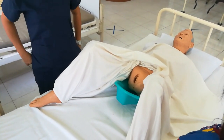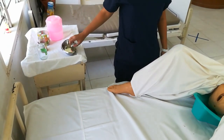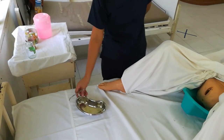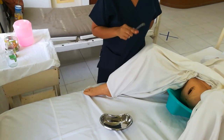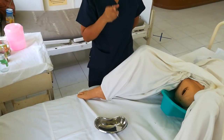Afterwards, you clean the perineal area. For a female patient, you clean using seven cotton balls with cleansing solution, using the pick-up forceps. The principle is to clean from the cleanest area to the less clean area.